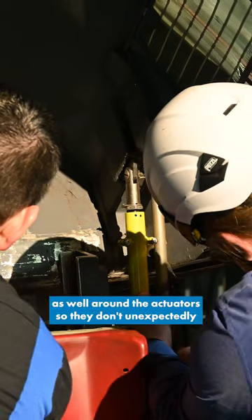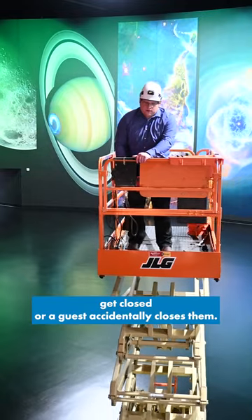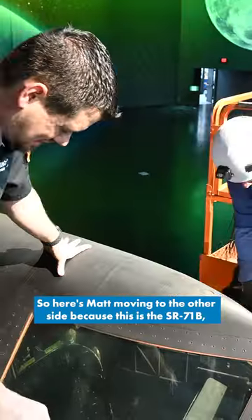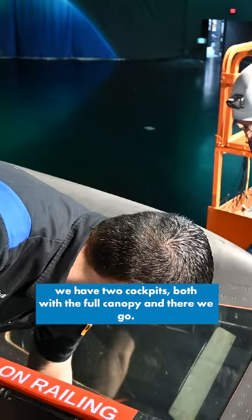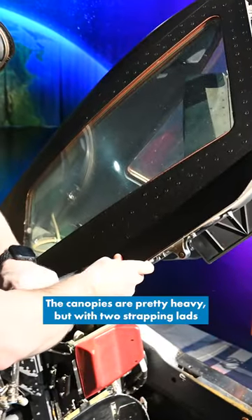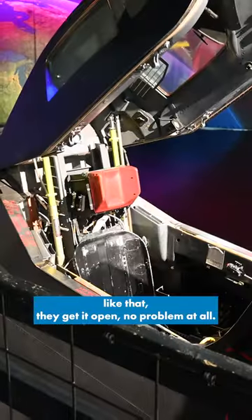And then we add these brackets as well around the actuators so they don't unexpectedly get closed or a guest accidentally closes them. So here's Matt moving to the other side. Because this is the SR-71B, we have two cockpits, both with the full canopy, and there we go. The canopies are pretty heavy, but with two strapping lads like that, they get it open no problem at all.